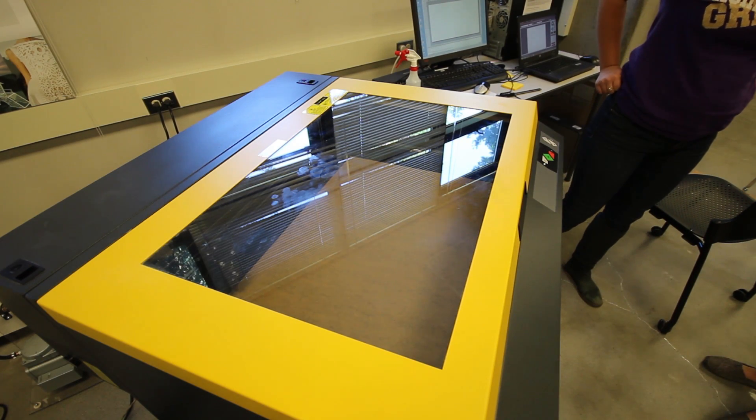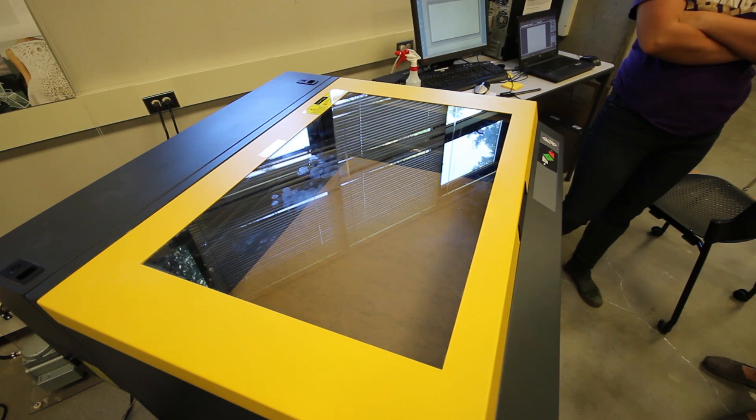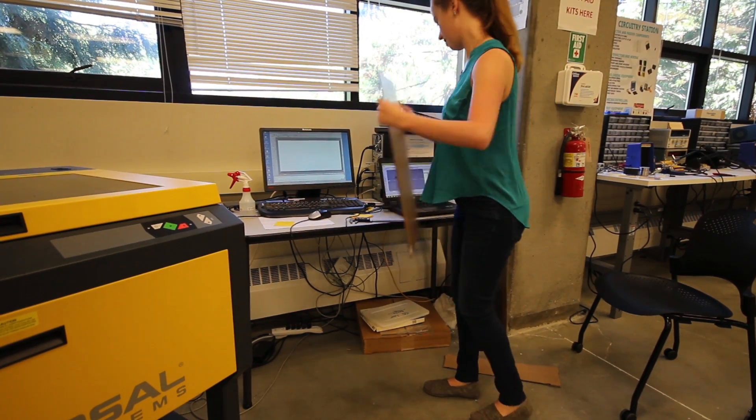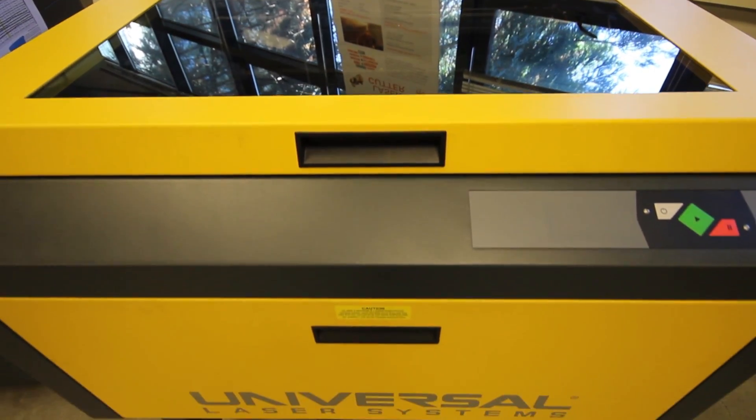You are now trained on the most important safety procedures for using a laser cutter. Always read the standard operating procedures document for the space in which you are operating the laser. You may also need to complete additional training specific to a particular makerspace or shop before using the laser cutter in a given space.